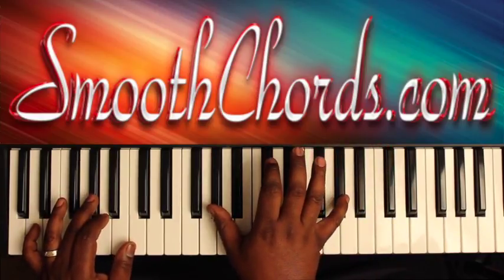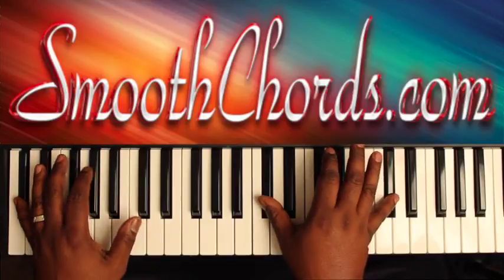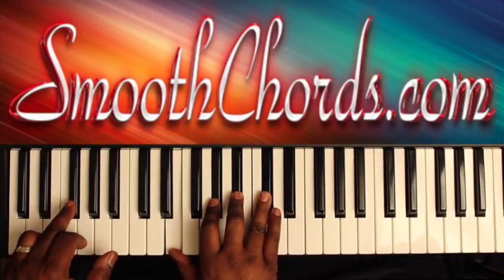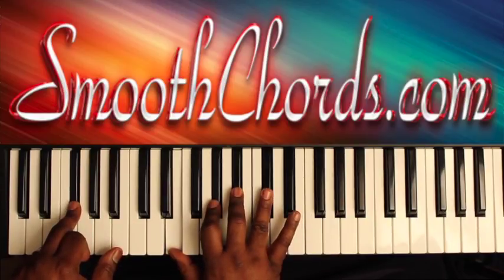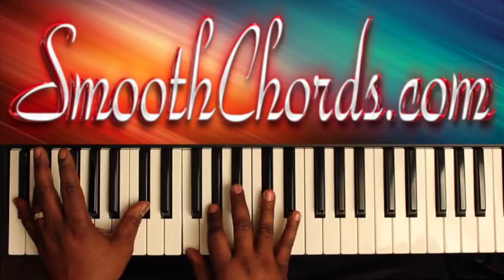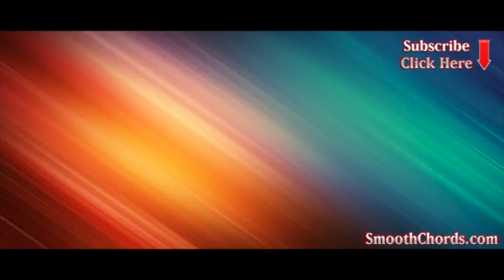Your right hand hits A-flats, B-flats, D-flats, and your left hand is going to hit a D-flat as well. Then go to a G-flat in your left, with an A-flat, B-flat, and a D-flat in the right. Resolve it out with a D-flat in the left, inverted D-flat chord in the right: F, A-flat, D-flat. G-flat in the right, then F, A-flat in the right.